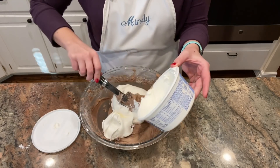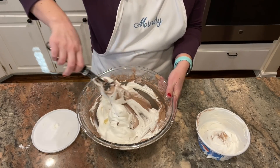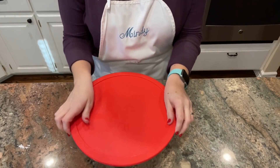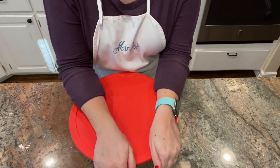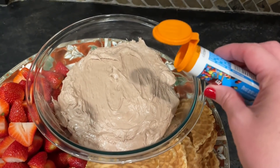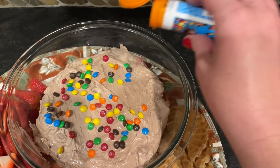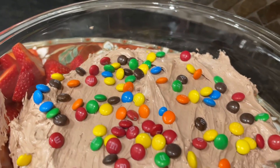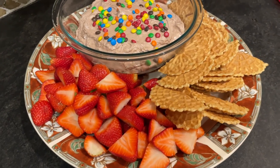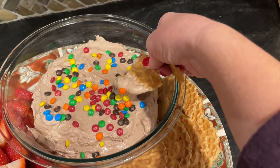I added one 8-ounce container of Cool Whip because I felt it would be way too rich without it, and I'm so glad I did — it was still pretty rich, almost like a mousse. I popped it into the fridge, and when I was ready to serve it I transferred it to a bowl, sprinkled the M&Ms on top, and served it with sliced strawberries and pizzelle cookies from Aldi. You could also use Nilla wafers, graham crackers, pineapple, or bananas — it was really delicious!